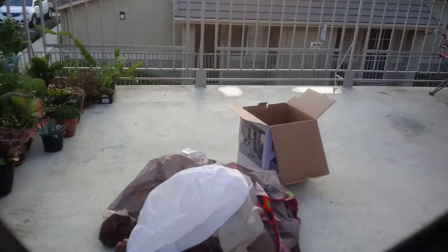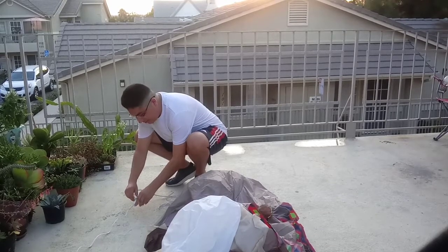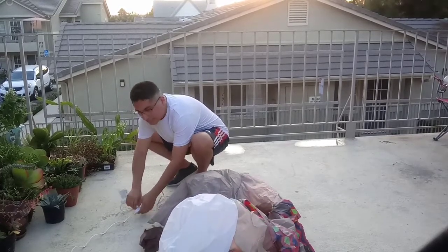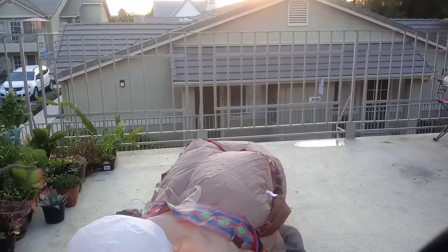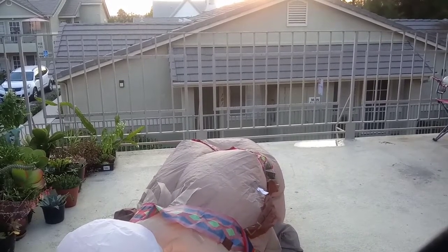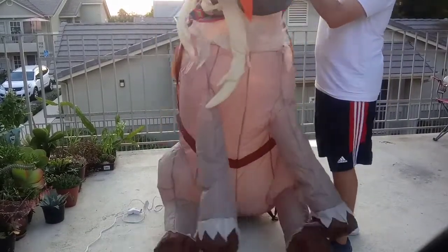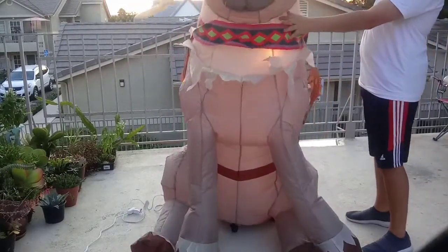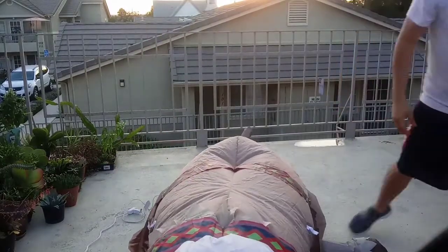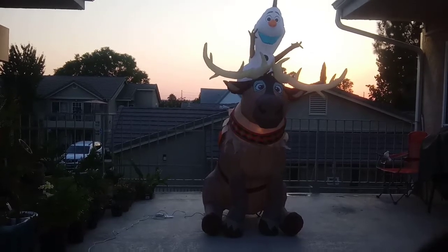Make sure it doesn't get wet and damaged. I'm going to pause it for a minute. Let's plug it in, let's do this. There we go. As you can see — I just paused the camera — it was the Olaf fan.